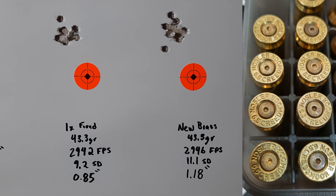The new brass produced a 1.18 inch group. If we throw out the bottom flyer it's almost the same size as the annealed brass group, but that flyer does count — it felt like a good shot. We got a little better group size and better velocity consistency with our annealed brass, which is pretty much what we all expected: fire-formed annealed brass with consistent neck tension equals better groups and better SD.